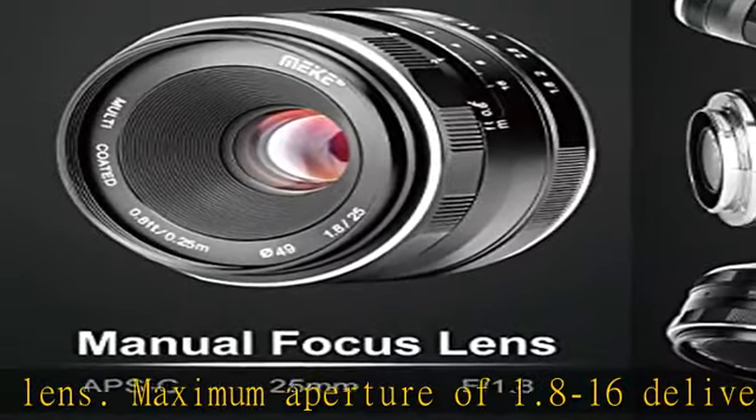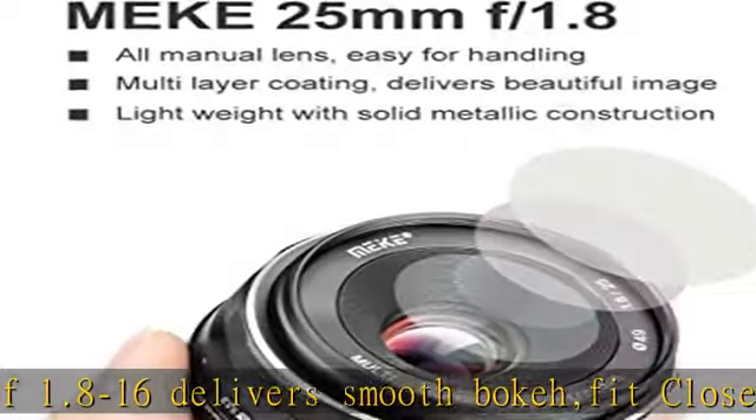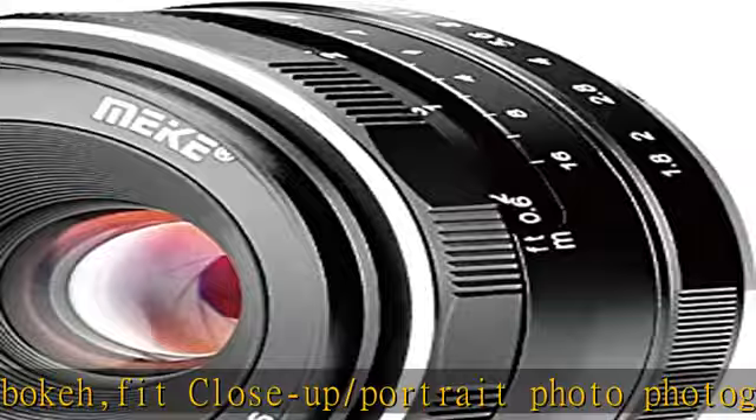For Fujifilm X mount cameras. Metal body, lightweight and portable. Check the description to get this product today at the best price.